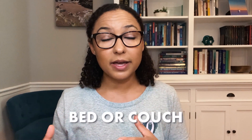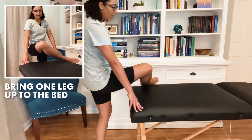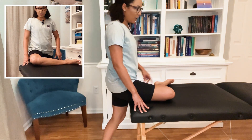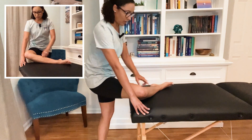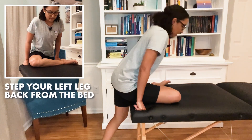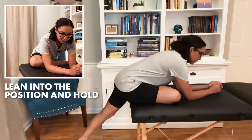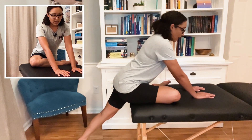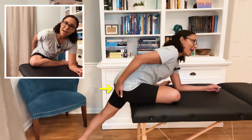The second exercise is called a pigeon pose. You can do this modified using your bed or a couch, or you can go all the way down to the ground if you have that kind of mobility. To start, you're going to stand in front of a couch or your bed and bring up the leg that you're going to be stretching — this is working the outer part of your glutes. When you put your leg up, make sure the leg is at a 90-degree angle; you don't want it bent super tight. You want to make sure that you have some space at the knee. Take a little step backwards if you need to, and then start to come forward onto your forearms. If that's too much, you can start with just your hands with arms straight; otherwise, go down onto your forearms. You should feel a stretch in the outer back part of your glute.